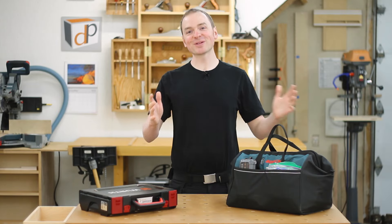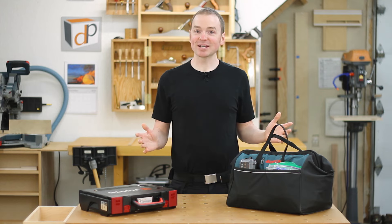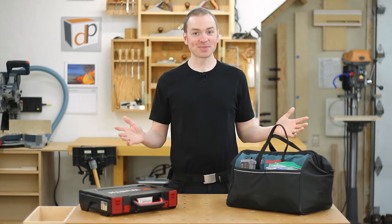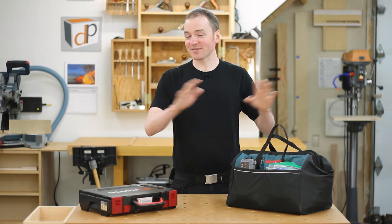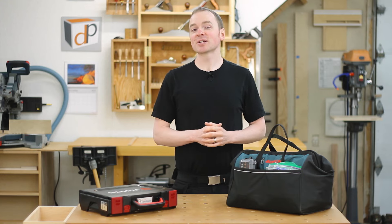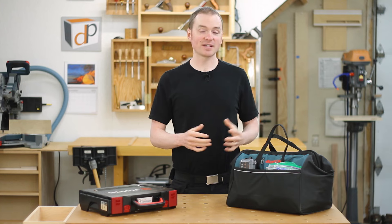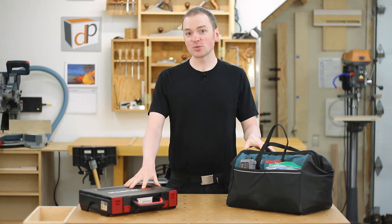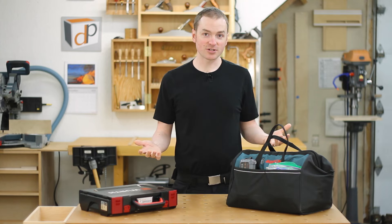Hey guys, and welcome to another episode of DP Shop Talk. Today we're going to take a look at how to fix anything. It's not going to be a step-by-step guide on how to fix every object you'll ever come across, but I want to share the foundational approach and elements to fixing things, some of the basic tools involved, as well as the journey I've been on lately to become more of a fixer.